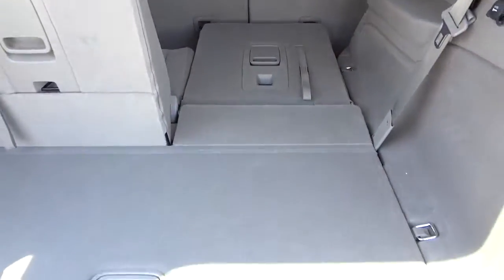Here's the back of the vehicle. We have some storage here and a big storage area here — really good spot. These seats are the third row and they fold right on down, and that way you've got more space.